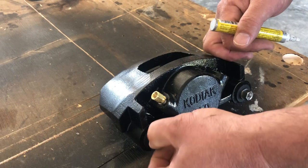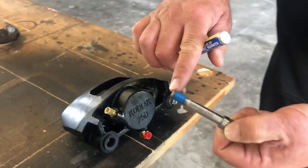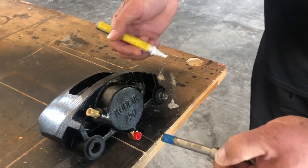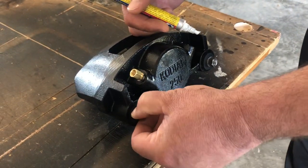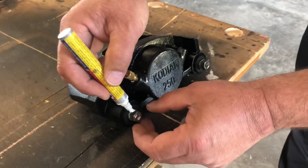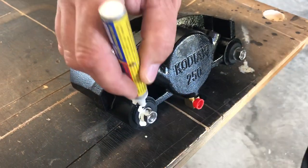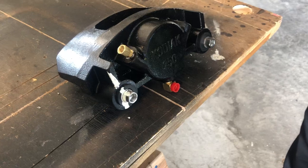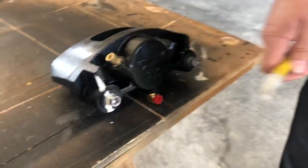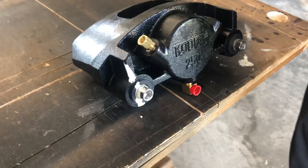Torque this first — take this out and put some Loctite on it. Don't trust what's already on there. Put some more, then torque it to 40 to 45 pounds. Once you've got it torqued, take a paint marker and put a mark on the bolt to the body.